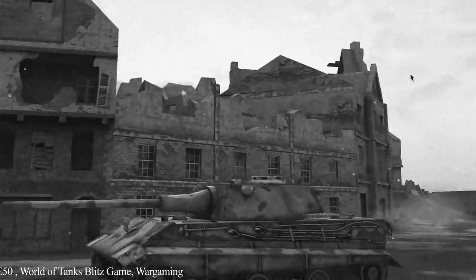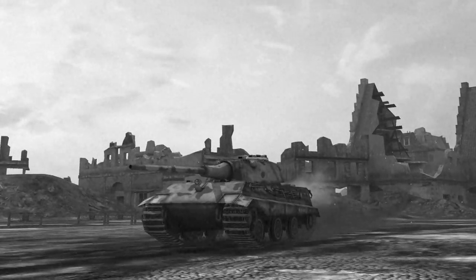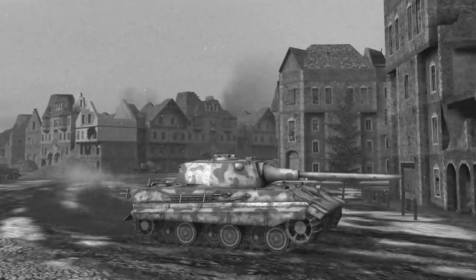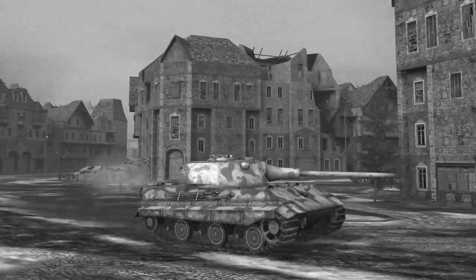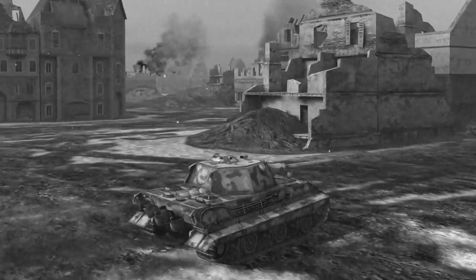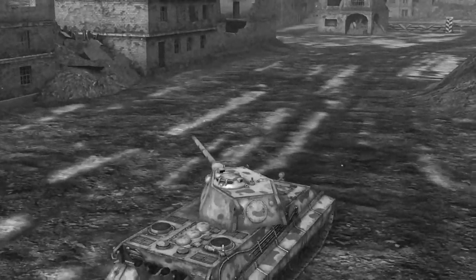Following on from the E-25 and moving up a weight class, we have the E-50. The E-50 was a medium tank in the weight class of 50 to 74 tons and was initially considered as a direct replacement for the Panther. The Panther itself had undergone a redesign early in 1943 resulting in the Panther 2, a tank based upon the Tiger 2 hull, which led many to believe that the E-50 was more akin to the Tiger 2 than the Panther. There are some concept design drawings that do bear a resemblance to the Tiger 2, albeit slightly smaller with a hull and Henschel turret.